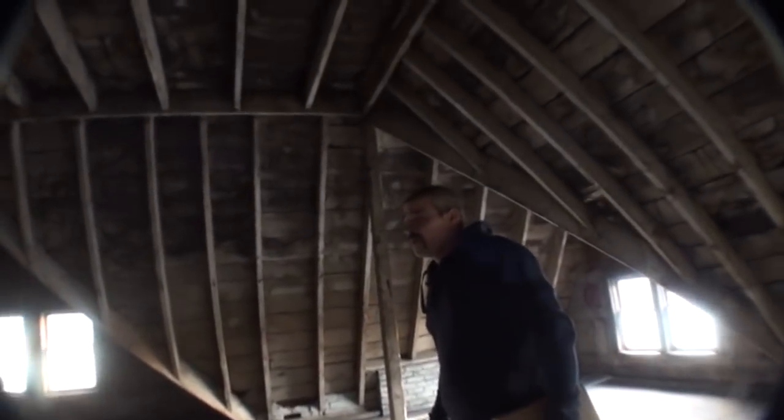One camera's gonna go downstairs in the corner, facing the hallway toward the kitchen. Up here or down there? Down there. And then one camera's gonna go in the backyard — I might mount it up here so it's facing the backyard.